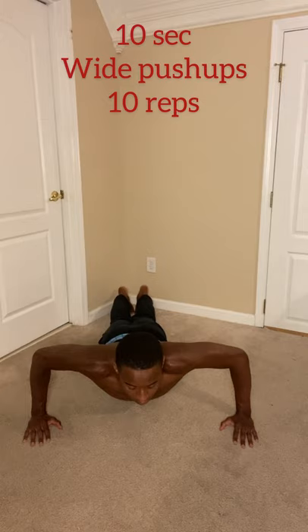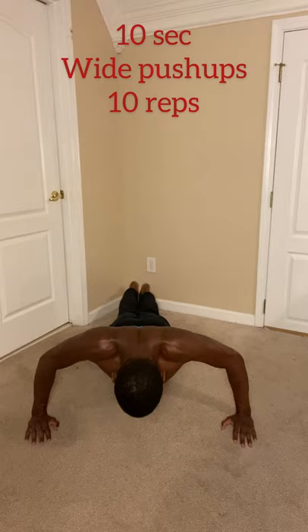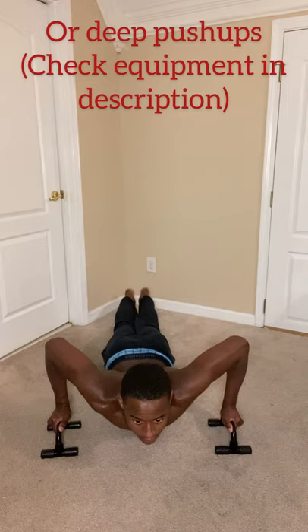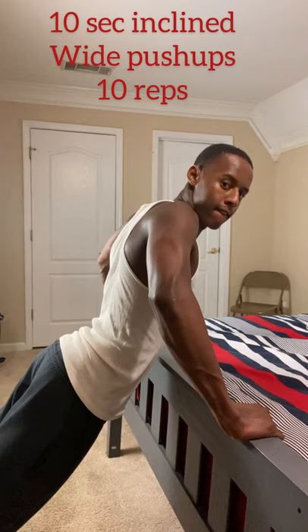Now we have the wide push-up variation to really target the outermost part of the chest and get that spread everyone wants. Make sure your form is immaculate — none of this will matter if you're doing half-rep push-ups. Do clean full reps. Instead of wide push-ups you can also do deep push-ups using parallettes to get that extra range of motion and chest spread. You can find the equipment list in the description. After that, do the incline version of the wide push-ups — five seconds down, five seconds up, two-minute rest in between.